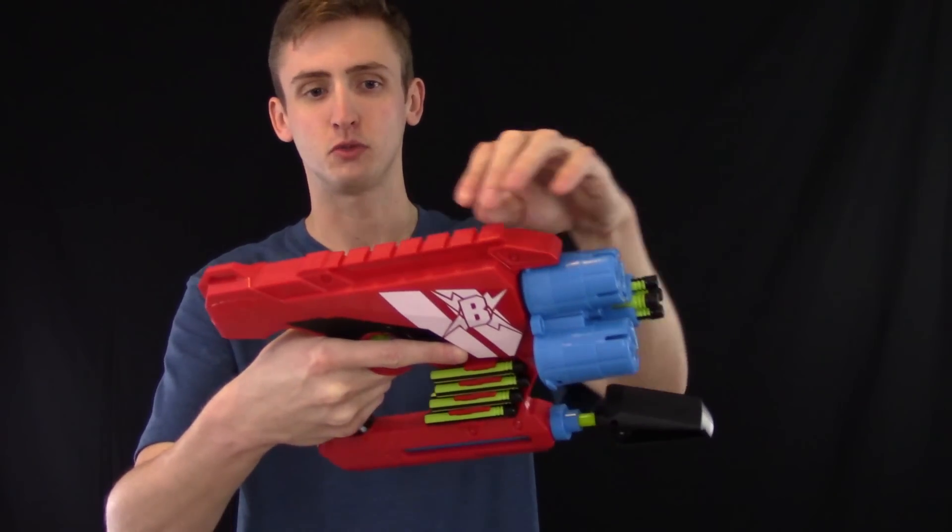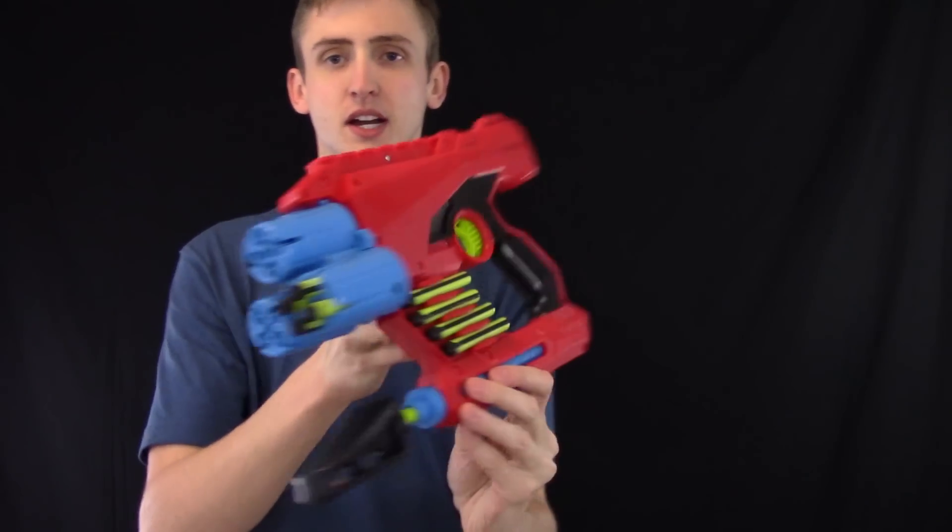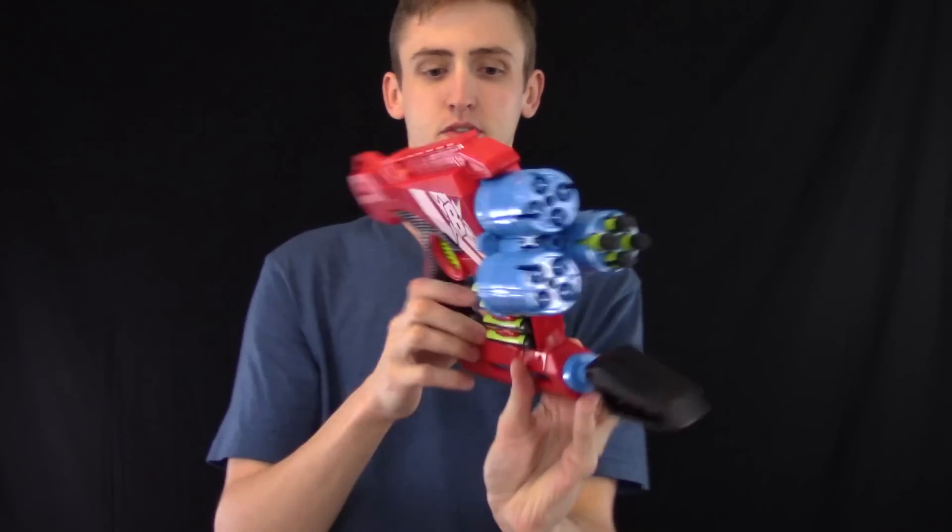Moving up to the top, there's a BoomCo tack rail for their shields or any other attachments you want. Down here there are ammo holders on both sides of the blaster that hold four BoomCo darts.